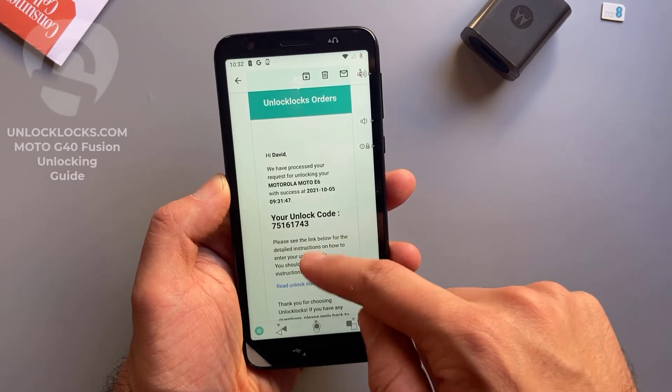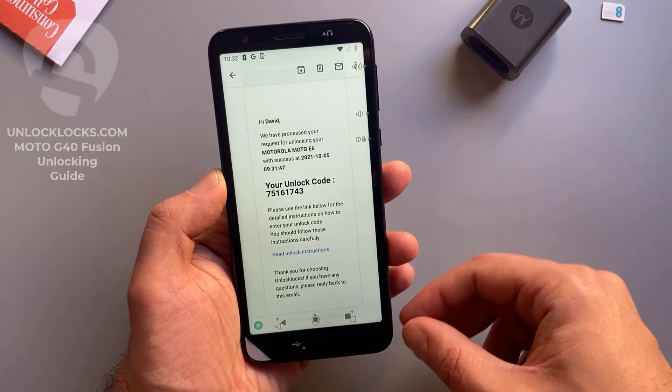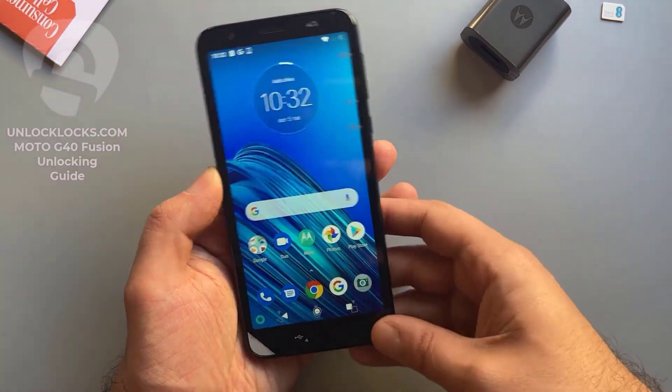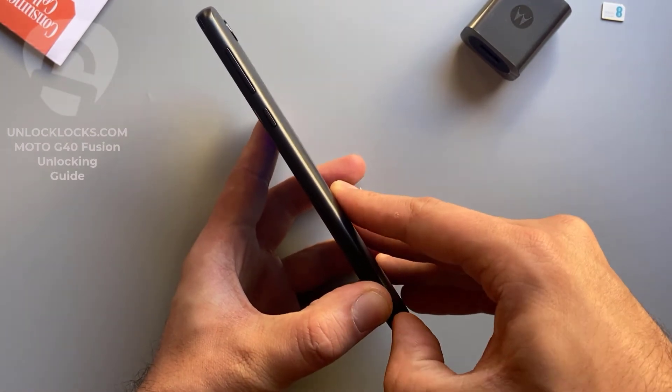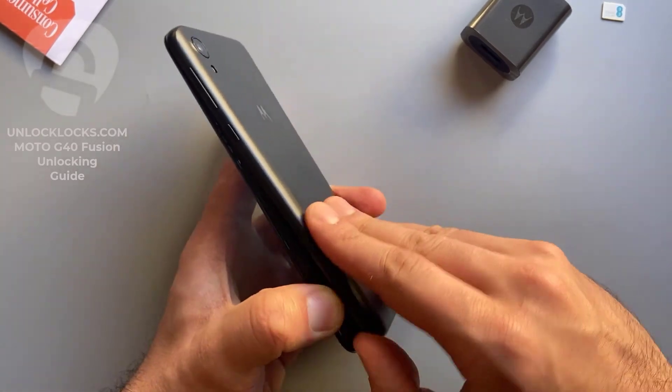Now let's go to email and check if the unlock code has been received. Open the email — this is an email from unlocklax. Open it. This is the unlock code. Let's go ahead and enter that code. To enter the code we need to remove the original SIM card from the phone.